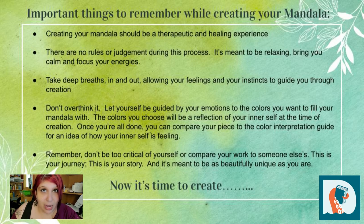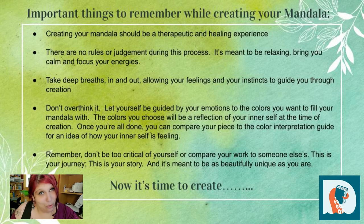Let yourself be guided by your emotions to the colors that you want to use to fill your mandala. After you're done creating, you can compare the colors that you chose to the color interpretation guide in your packet to see what you were feeling during the creation process. And finally, remember, don't be too critical of yourself. Don't compare your project to others. This is your story. This is your journey, and it's meant to be as beautifully unique as you are. Before we get started, we're going to take some deep breaths and get on with the creating process.